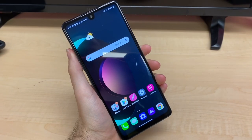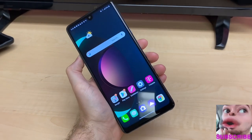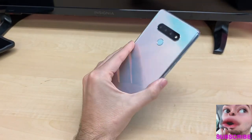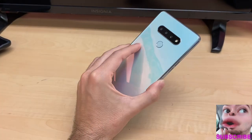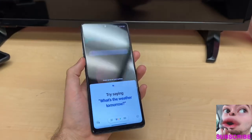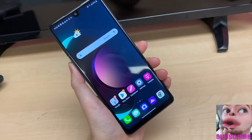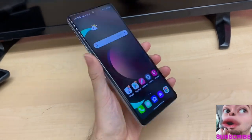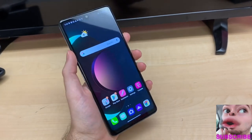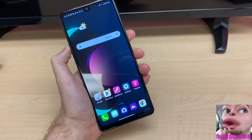Here we have it folks — the new mid-tier LG Stylo 6. LG is stepping its game up once again with a new release for its Stylo mid-tier series. We have three cameras in the back, a beautiful white rainbow color, a lovely fingerprint sensor, and of course a bigger than ever screen. LG has come back with this new mid-tier device, and immediately feeling this phone in my hand, it does feel different from other mid-tier devices like the Stylo 5.